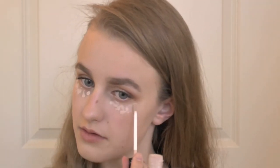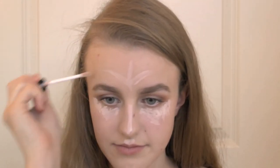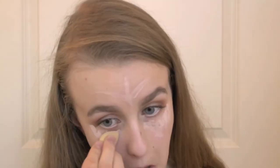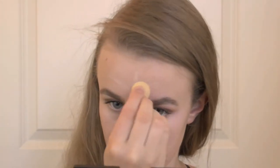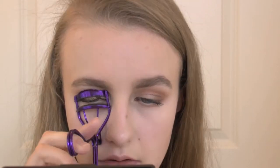Next I'm using my Sephora Bright Future Concealer to both cover up my dark circles and to highlight my skin. Then I'm using the NYX Conceal Correct Contour Palette to conceal any blemishes or redness on my skin. Now I'm recurling my eyelashes to make them appear more full and more dramatic.